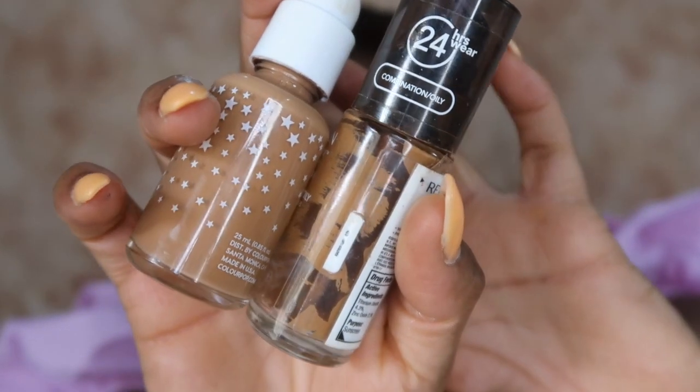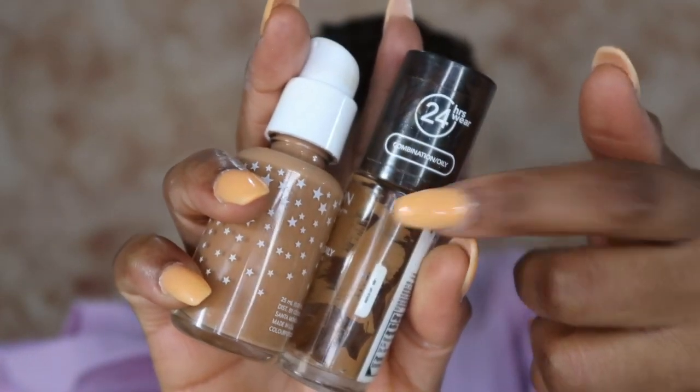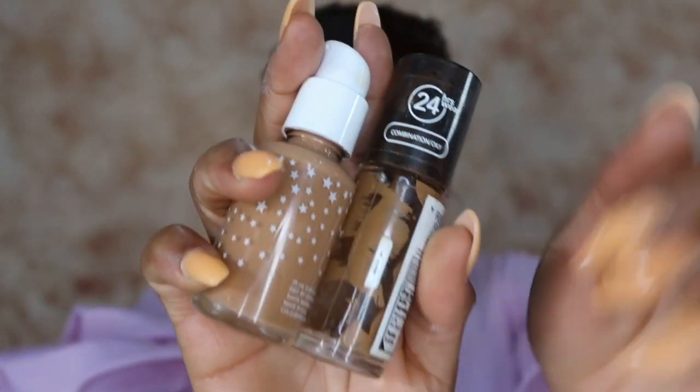Looking at these two foundations side by side, I can clearly tell that the ColourPop shade is not going to match. Look how yellow the Revlon is — even though it's empty you can still see — whereas the ColourPop is a little bit too neutral. I think it's going to be a little bit too neutral for my skin. I'm going to do a shade swatch — putting the Revlon on first.